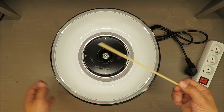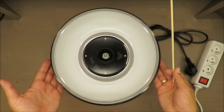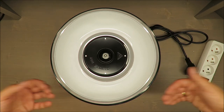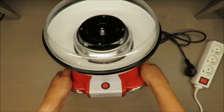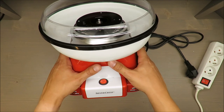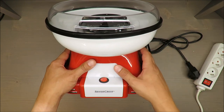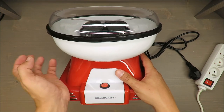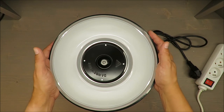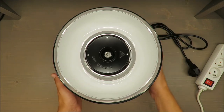So at the end of the day, with the operation time required, you will end up with three, maximum four candy floss per 15-minute session. In any other case, you risk overheating it and it will break apart.